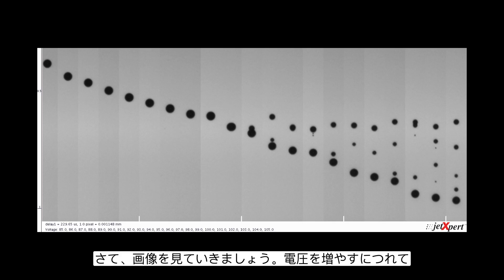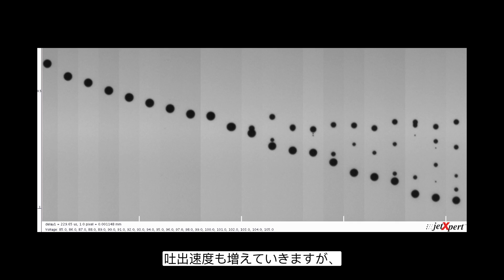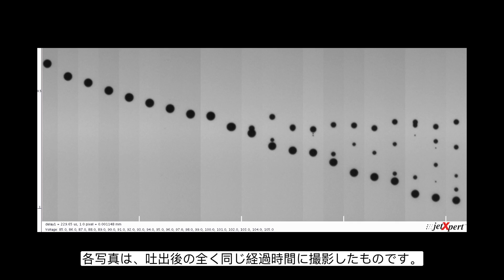As the voltage increases, so does the speed of the drop. Each slice is taken at the same moment in time. At lower voltages the drop hasn't even traveled half a millimeter, whereas at the same moment in time at higher voltage, the drop is almost one millimeter from the head. Drop velocity is definitely increasing as we increase the voltage, and you can also clearly see that the number of satellites is increasing. Based on the application, one of these will be better, and we have to decide the right balance.